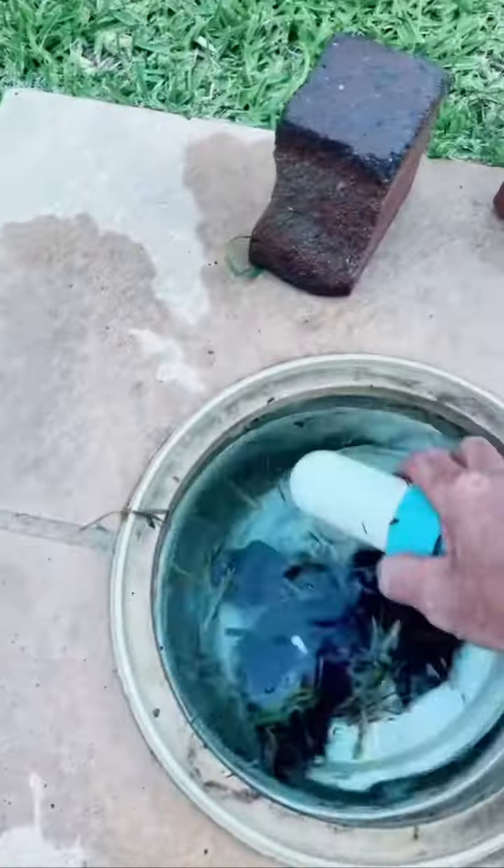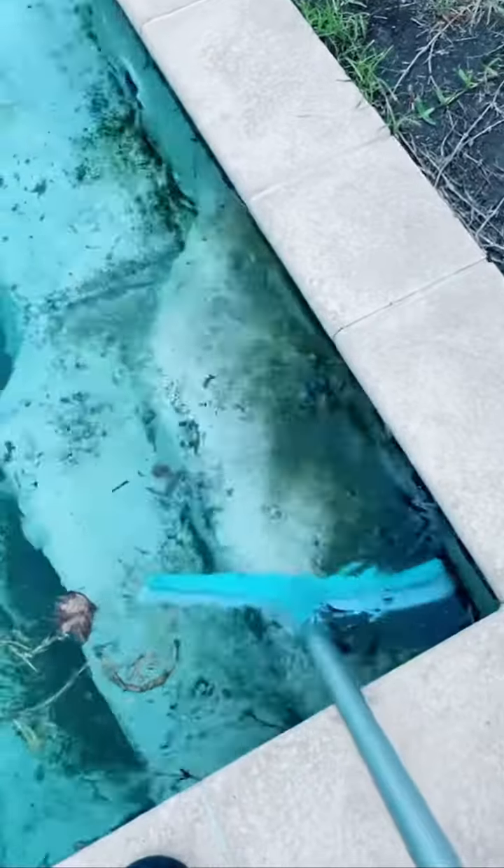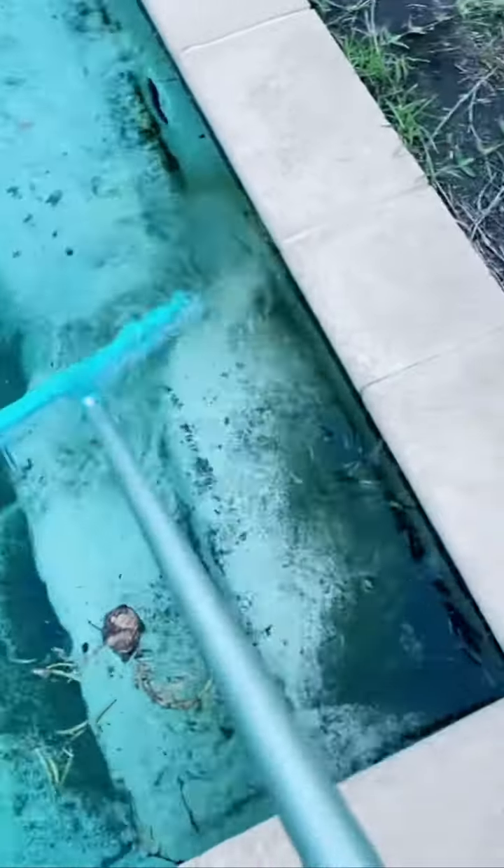Coming out of spring, sometimes pools are green. You can't always brush off the algae. Now we've got the pool drain, let's jump in and take a look at what we've got. Some algae, calcium scale and some old stains.